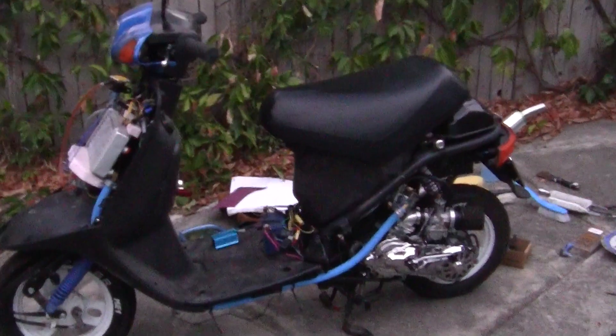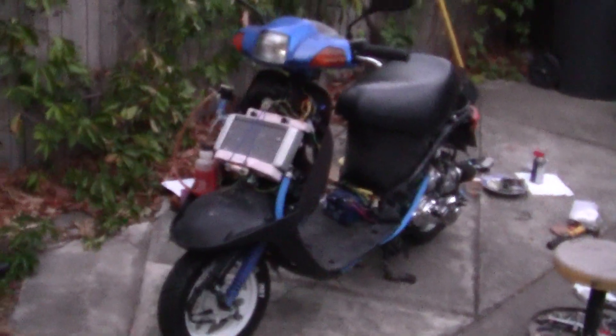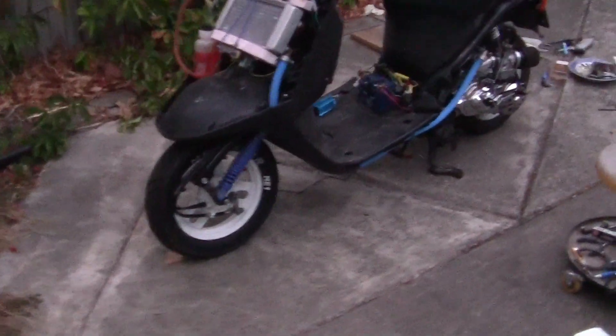That's really the fun about having these little bikes. That's all stock, and that's four stroke, not two stroke. The fun part about having these bikes is that you can spend hours and hours playing with them, trying to get a little bit more power and a little bit better — a little bit of this and that.